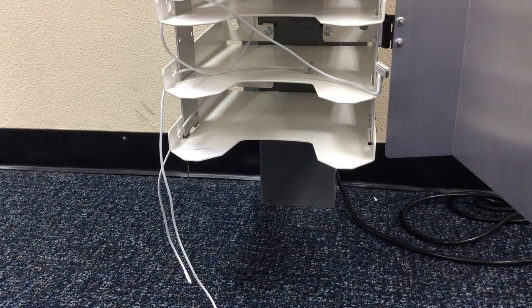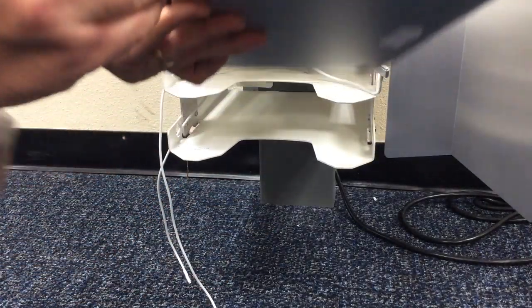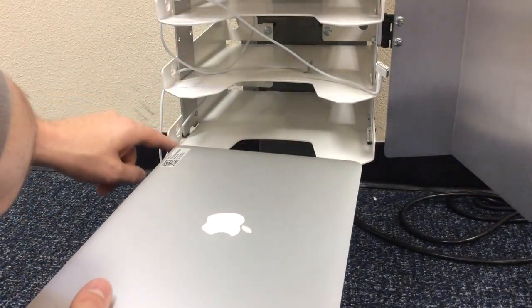Once you're ready to insert your laptop into the power tower, and you've removed it properly from the laptop case, make sure that the power is showing on the outside. Your asset tag should go on the inside, and match your name up.